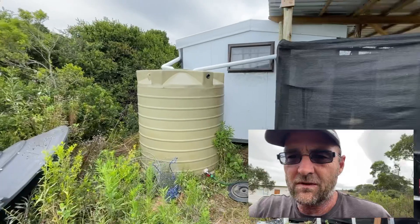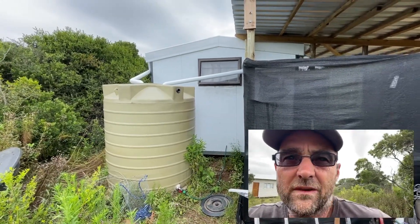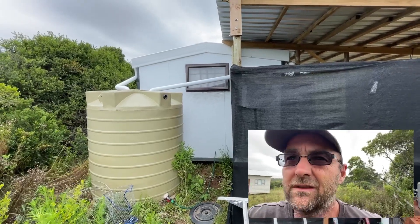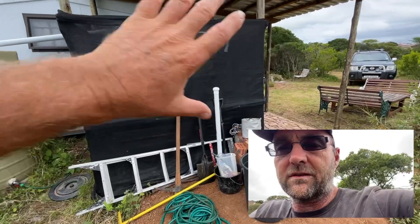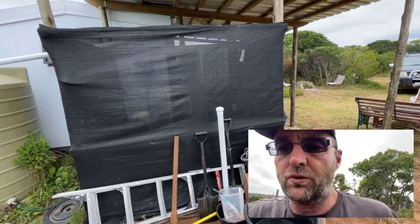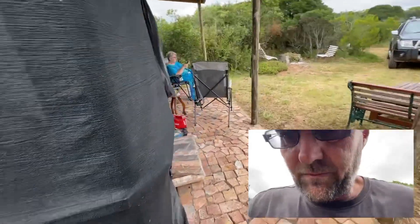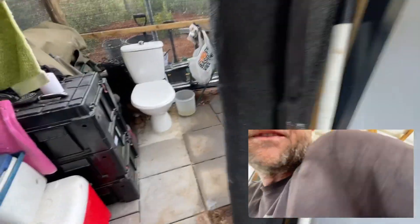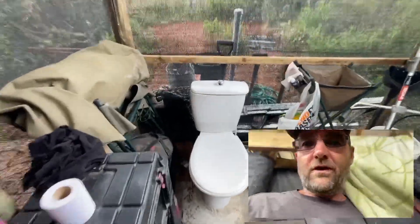We've installed a 2000-liter water tank with gutters running on both sides of the little cabin, and this is just a screened-off toilet and shower area.